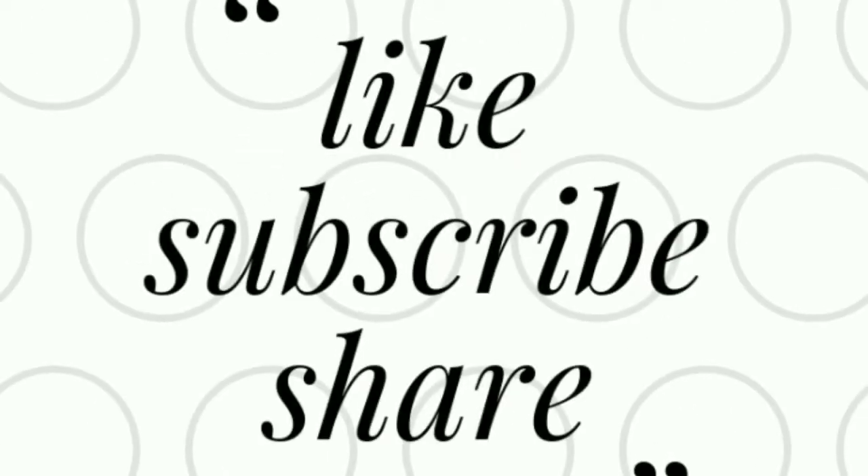Please friends, subscribe, like, and share. I'll see you in the next video. Until then, take care. Bye!